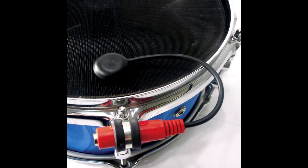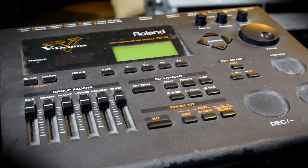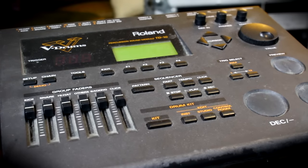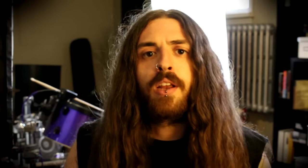A drum trigger is an electronic sensor that you can attach to any acoustic drum and it more or less makes it an electronic drum, meaning you can plug it into an electronic drum module like this one. This is the Roland TD-10 and you can pretty much make your drum sound like whatever you want. Today for my demonstration I'm just gonna be plugging my triggers into the back of my interface and using Tune Track samples.